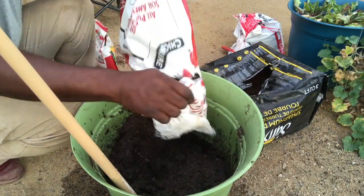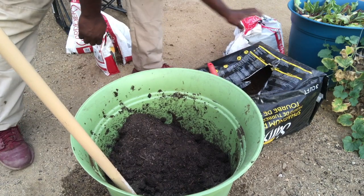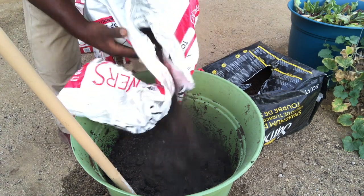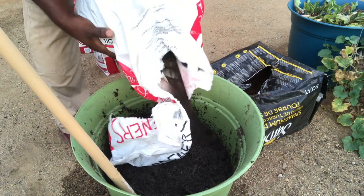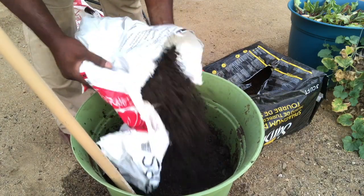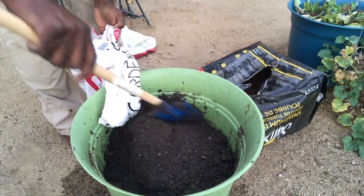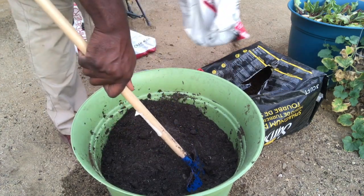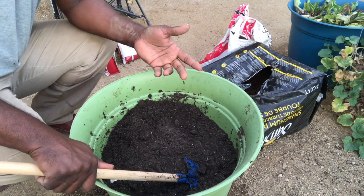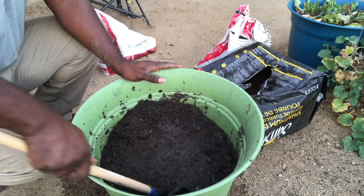I'm going to use about 25 percent chicken manure. Then I'm going to use some topsoil to kind of fill it out. Everybody has their own way of doing things — this is just my way. The reason I'm adding this on top is because it's going to mix in really easily. You don't have to mix yours in the container — you can mix it in a wheelbarrow, throw it on a tarp, put it in a kiddie pool — it doesn't matter. Just make sure you give it a good mix once it's all said and done.